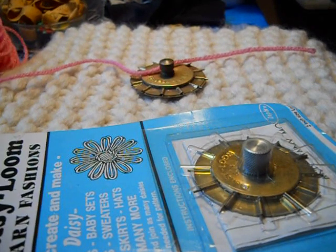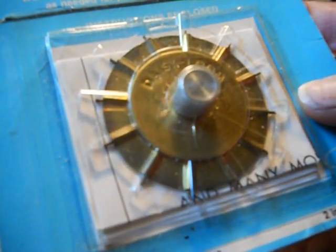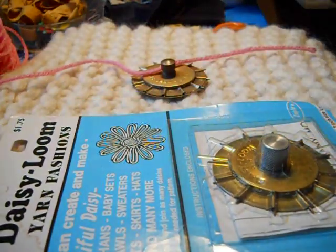I was just working on a page of landscape design and I realized that I need a pink flower, so I'm going to take this opportunity to show you one of the basic flower looms. This is the daisy loom — it's called the easy daisy loom. It's metal and it has spikes; these are very easy to use.